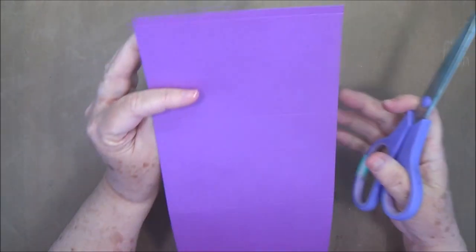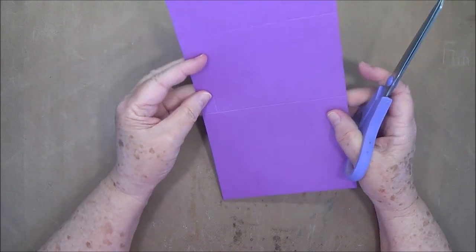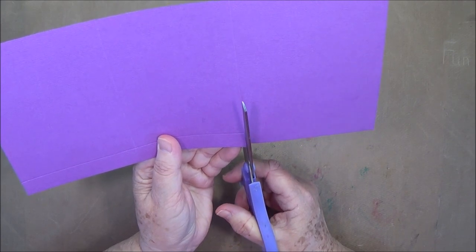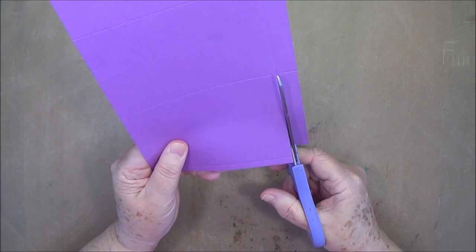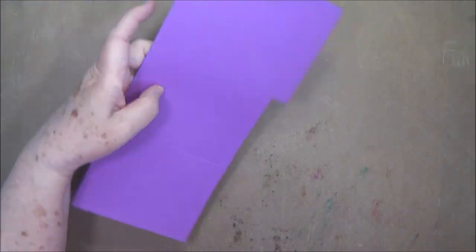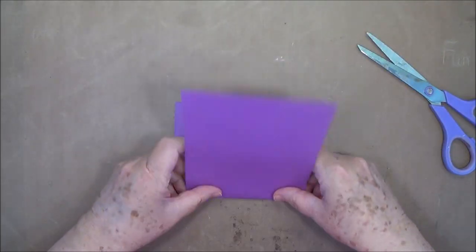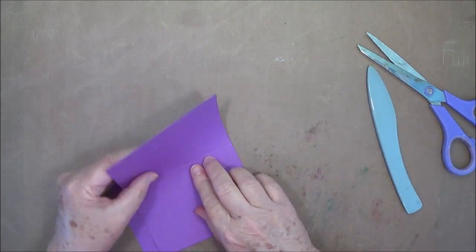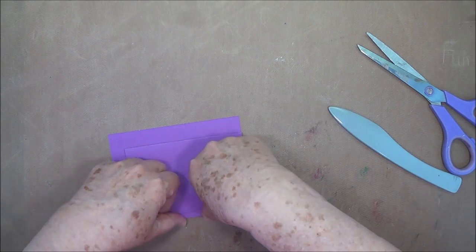Now we're going to trim off this part right here — just cut in and trim off the part that we scored on that five eighths. You can put it back in your trimmer or just use scissors. You should have something that looks like this. Then go ahead and accordion fold it using your bone folder — fold it that way, fold it back that way, and then this little piece gets folded back.